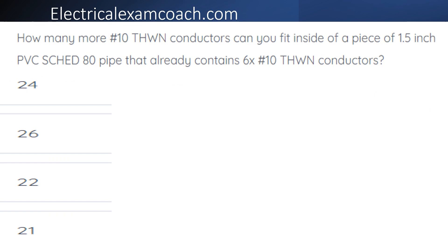How many more number 10 THWN conductors can you fit inside of a piece of 1.5 inch PVC schedule 80 pipe that already contains six number 10 THWN conductors?